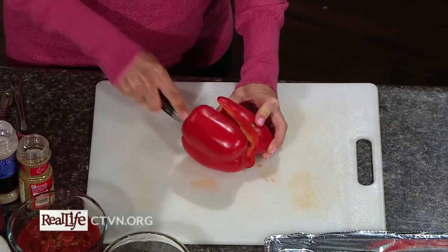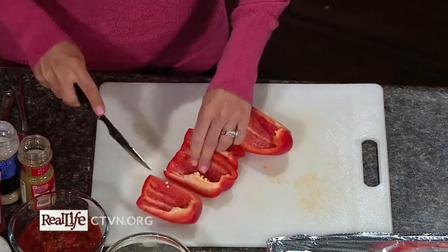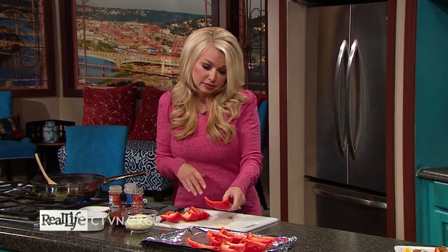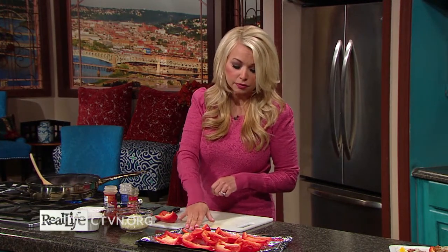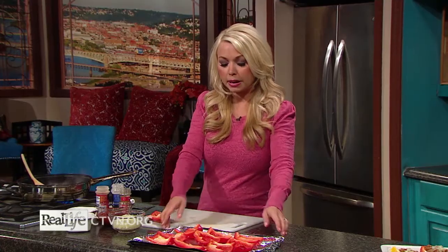An even easier way to do this is to buy the little mini bell peppers — you just cut those straight in half. Then we put these on a baking sheet pan lined with foil and sprayed with cooking spray, which makes for easy cleanup. Now we have our bell peppers set, and we're going to make the filling.